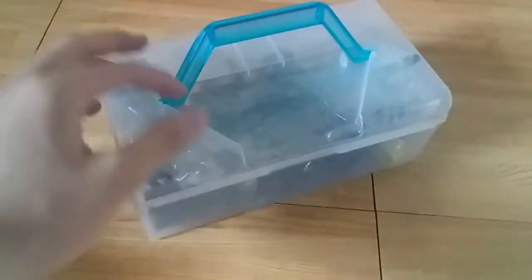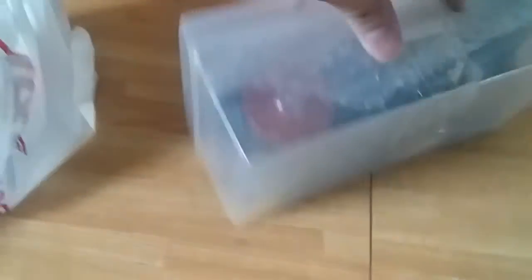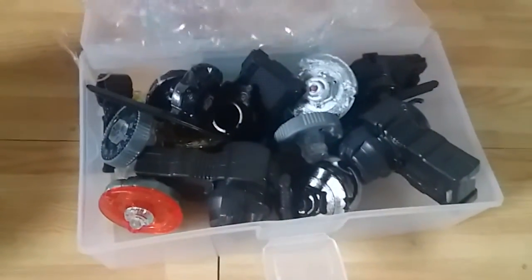Oh gosh, even that is taped, are you kidding me? I already see something, I'm already loving it. That was the wrong side, oh gosh. Boom, it's open! Oh no, it's still taped. Let me take that off. There it is!